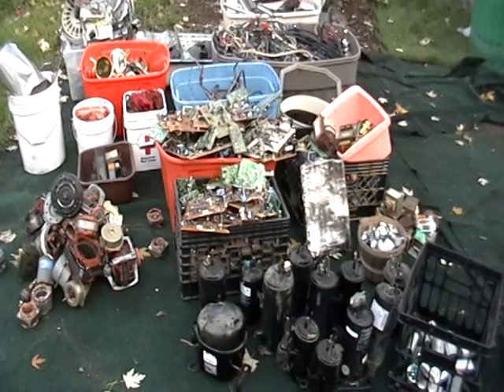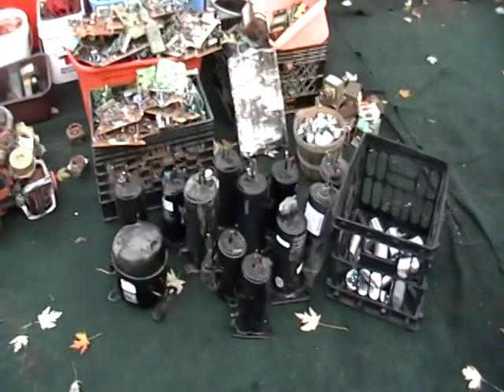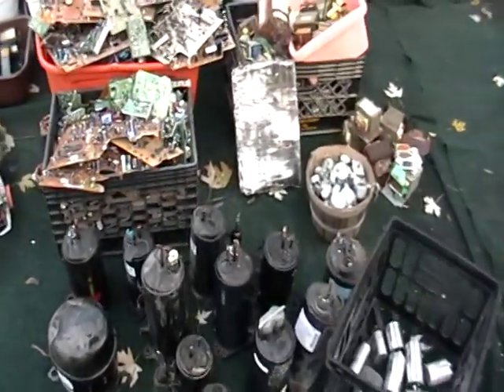Good morning, this is Mike the Scrapper. I have here some scrap I'm going to take to the scrap yard today. I just want to give you a quick recap on what you can take.